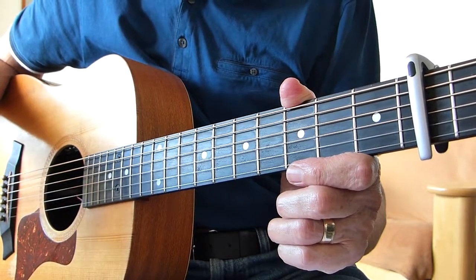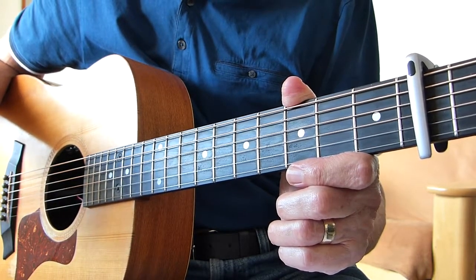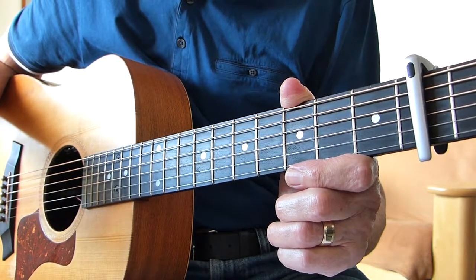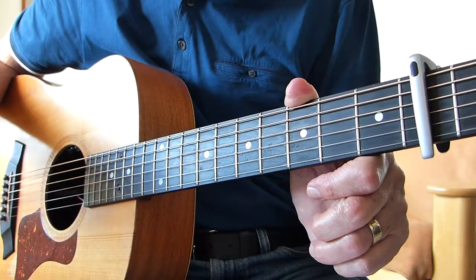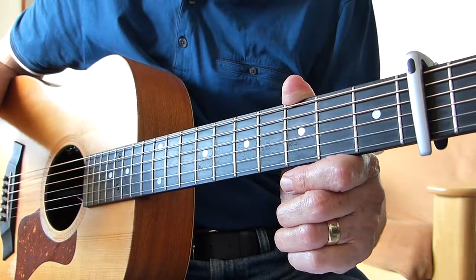It's just a very simple easy strumming, strumming a chord, nothing very difficult there. Followed by a verse and a chorus. And then basically you've got everything you'll need to play the song. There is no instrumental in this song. So let's get to it and I'll break it down for you.